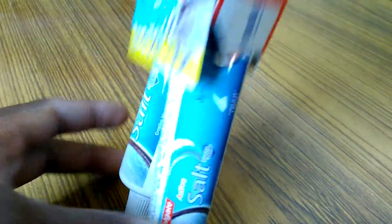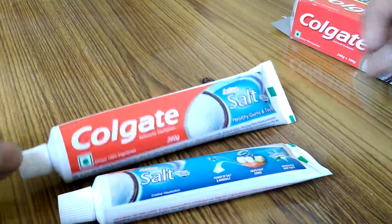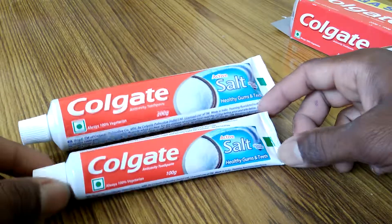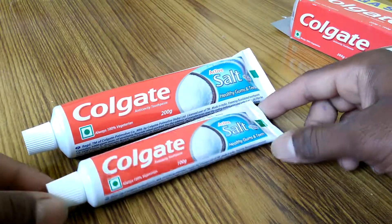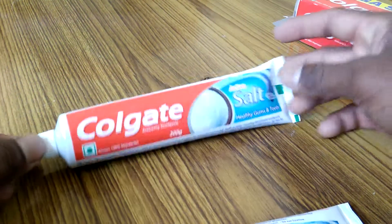Let's open and see what it helps. I used this product before — it is a very nice product and I'm going to use it again. This is the 100 gram tube and this is the 200 gram tube.